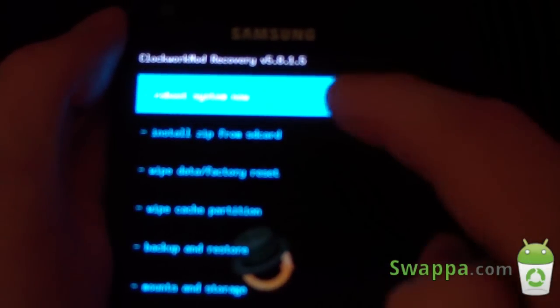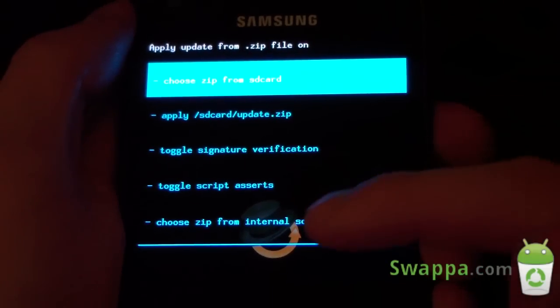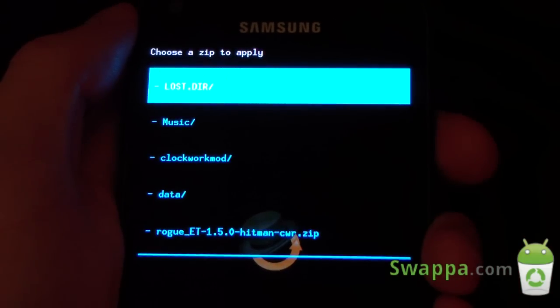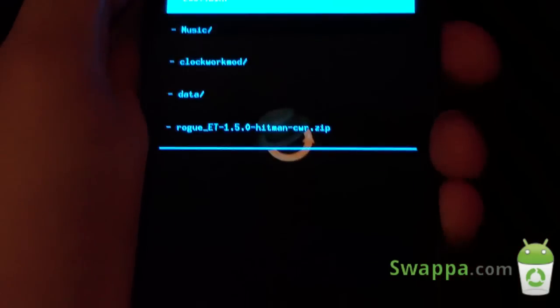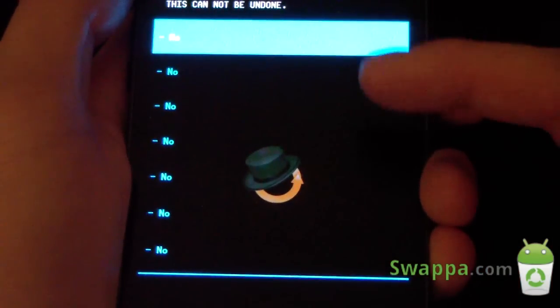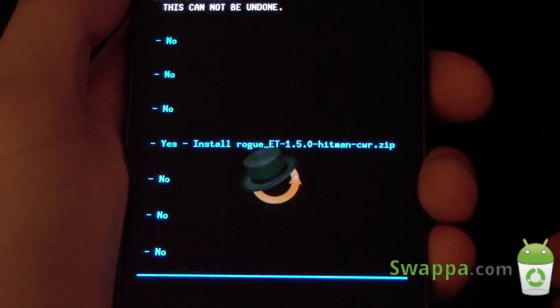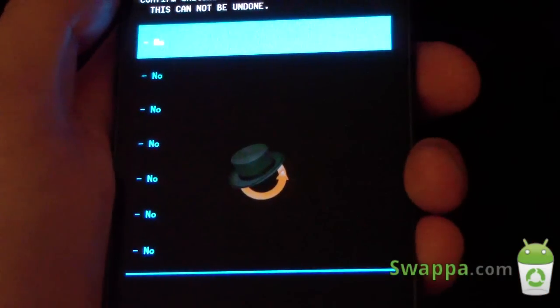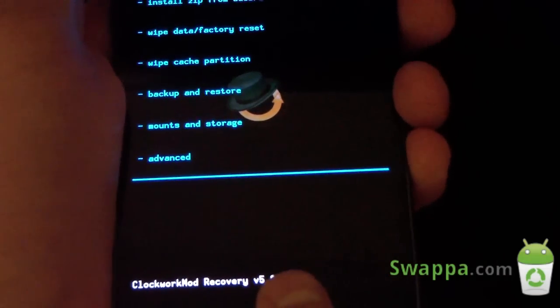Let's go to install zip from SD card. So you select that and you get 'choose zip from SD card' or choose it from internal. Let's go to choose zip from SD card. As you can see, it's working very well — you can select your zip file. You get a bunch of no's and you have to scroll down to get to your yes, which is nice in case you don't want to accidentally install something. Just hit the back arrow to go back.